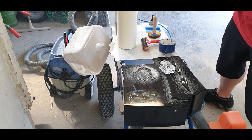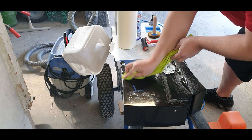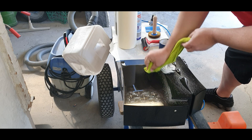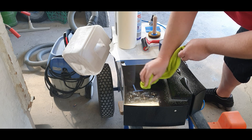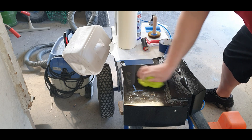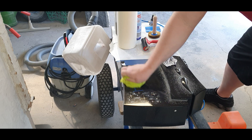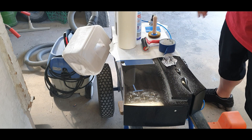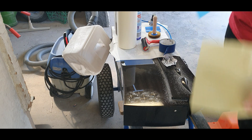Here I'm cleaning the stone. For cleaning it's completely okay if you're using glass cleaner — that's more than enough — and a microfiber tissue or towel. Just be sure that the surface is really, really clean.